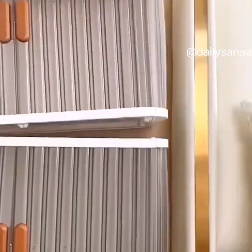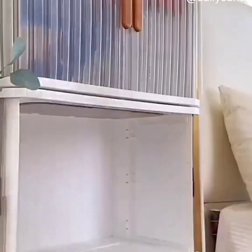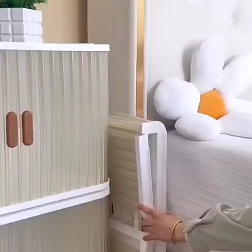I recently got these storage bags on Amazon, and not only do they zip up, but they come in three different sizes. They also have little windows on the front so that you never forget what it is you're storing. They're perfect for holding so many different things and keeping your stuff looking new.